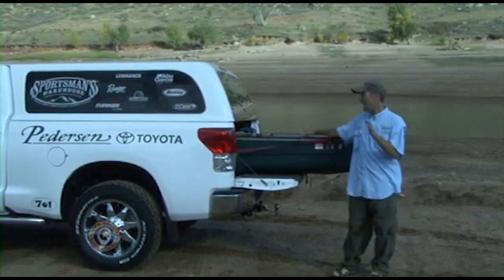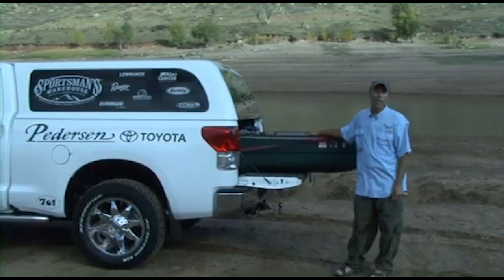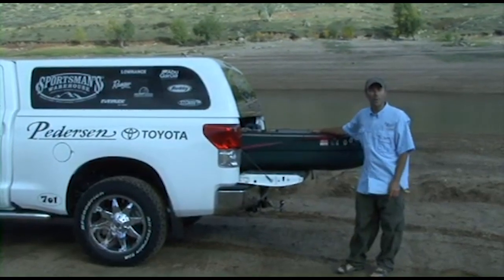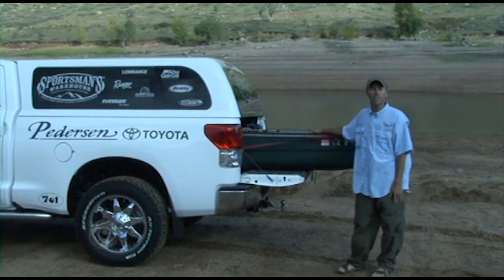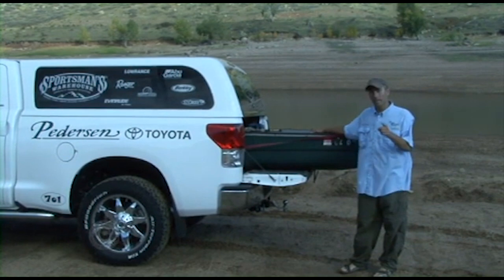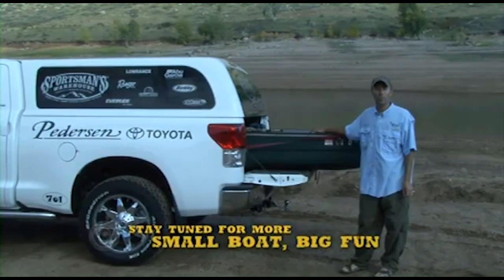But you can get your little hand-launch vessel, get it in the lake, and still catch some fish. Today's whole show is going to be how we set this boat up and what we added to it to make it a very effective tool — maybe not quite as effective as a big boat, but still a great way to catch a lot of fish. We've got a beautiful afternoon here in the mountains, and today's show is really more about the boat itself.